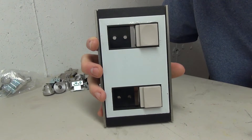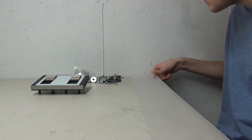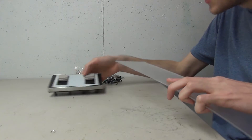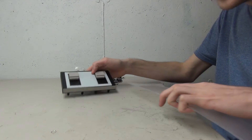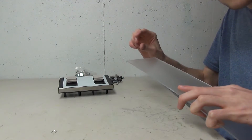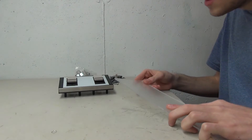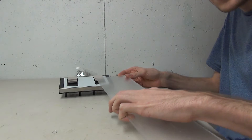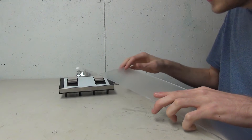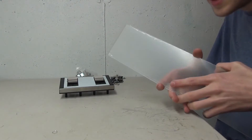Now we need to figure out how to make the other missing pieces. I was given a little sheet of plexiglass, and I'm thinking we can cut pieces that are the right thickness and length, then stack them together to make a little light piece to put in there. I'll have to get some measurements, cut these pieces down, stack them together, and see what we can do. Let's try it and see if it'll work.